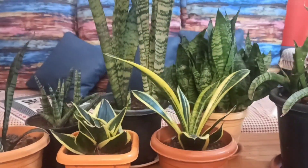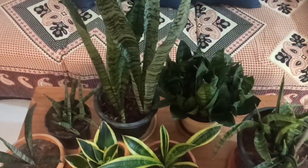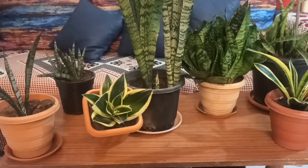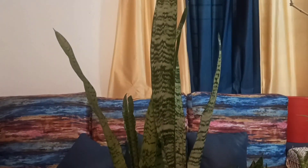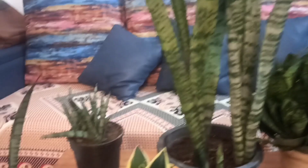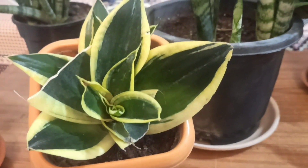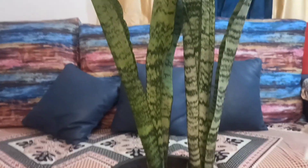Hi, welcome to Natureat. These are my snake plant collection and variegated varieties. Sansevieria, commonly called snake plant and mother-in-law's tongue, is a succulent kind of plant. It's a hardy plant, easy to maintain, and best recommended for beginners. It's an indoor plant, but keep it in a bright light area for best growth and healthy leaves.